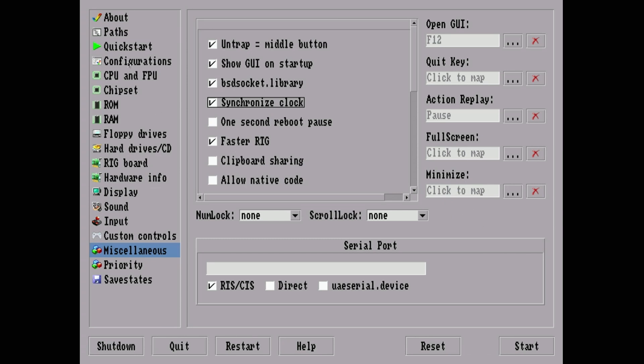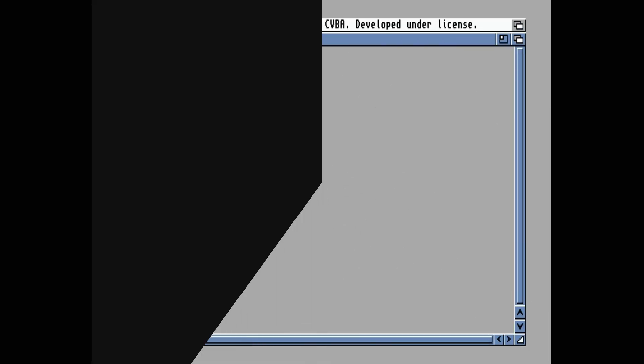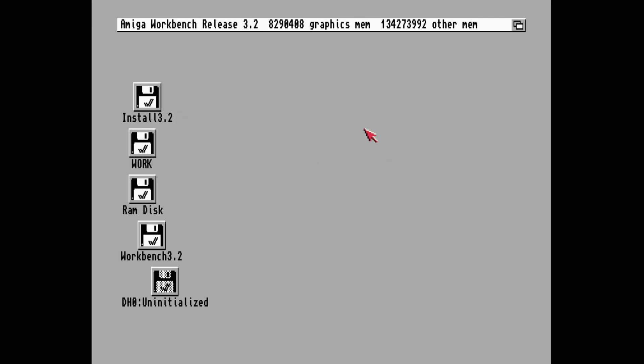Once the configuration is complete, go to Configurations, name it 'Amigathon', and save it. We've got our floppy drive set to Install 3.2, so we're ready. Click Start and it boots to the virtual floppy. Look at that — we've already got Workbench loaded off our virtual floppy.